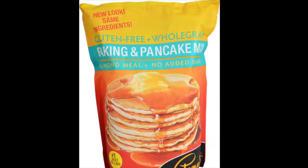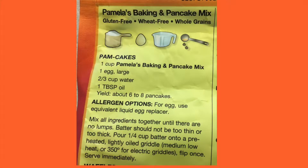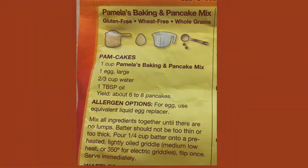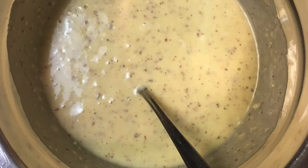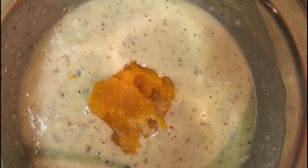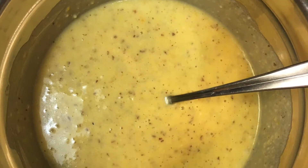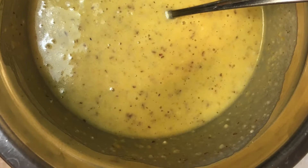The first thing I did was take Pamela's pancake mix and make the pancakes just like the back of the bag shows, which included one cup of the mix, one egg, two-thirds cup of water, and one tablespoon of oil. Once I mixed that together, I went ahead and took half a teaspoon of flax seed, added it to the mix, mixed it up, and then added about a fourth to half a cup of my butternut squash. As you can see here, once I added it to the mix, you can see that the butternut squash adds an orange tint to the pancake mix, which my kids think it's just pumpkin pancakes.